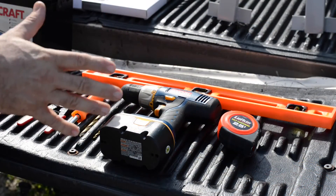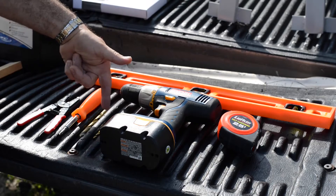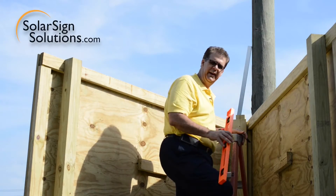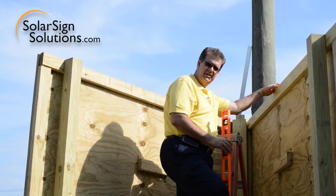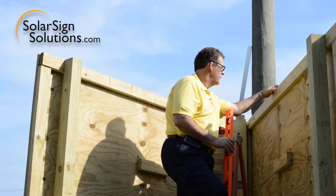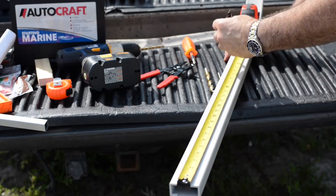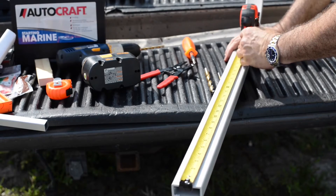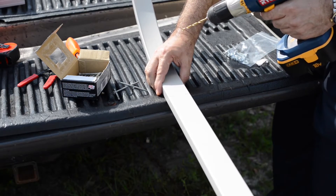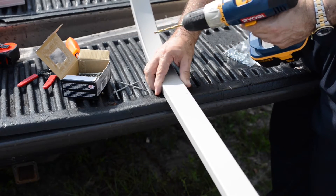Here are some pretty standard tools. We need a level to make sure everything is working good, a tape measure, battery-operated drills, a Phillips bit and some drill bits for drilling through items, a screwdriver, and wire strippers. The first thing to do is our planning. I've marked the center of these signs and drawn some lines to represent where we're going to mount our light supports, making sure they're level for a good professional installation. Now we're going to mark the light supports for the top of the sign and pre-drill the holes to make it easier to mount. I'm going to use these decking screws — they're very durable and weather resistant.